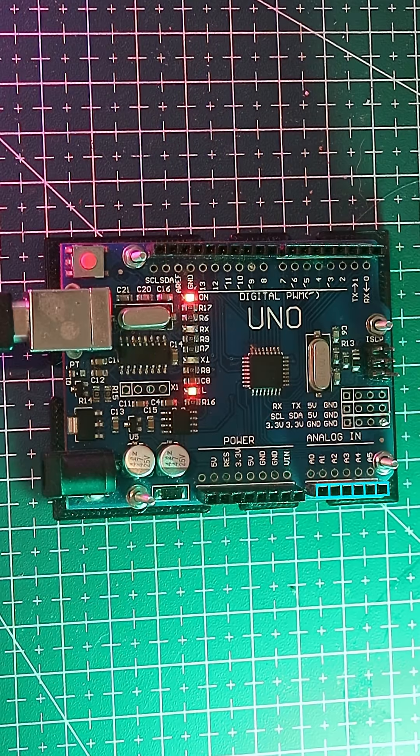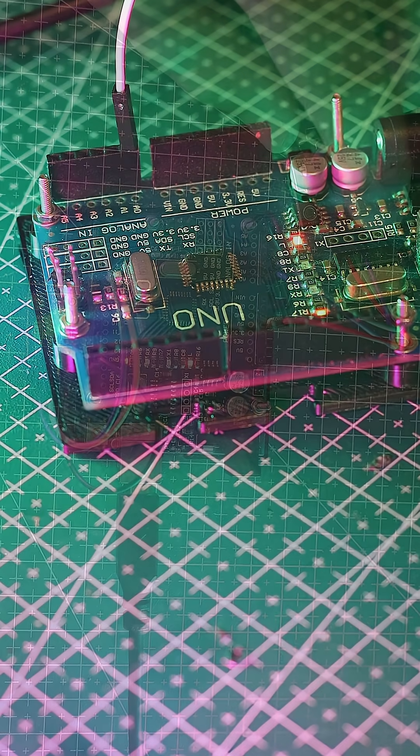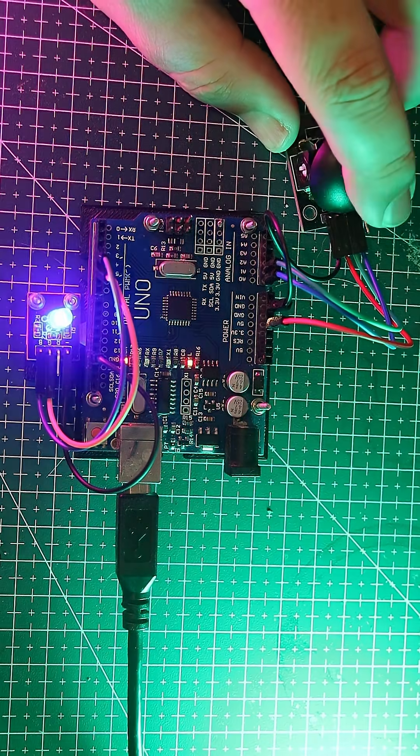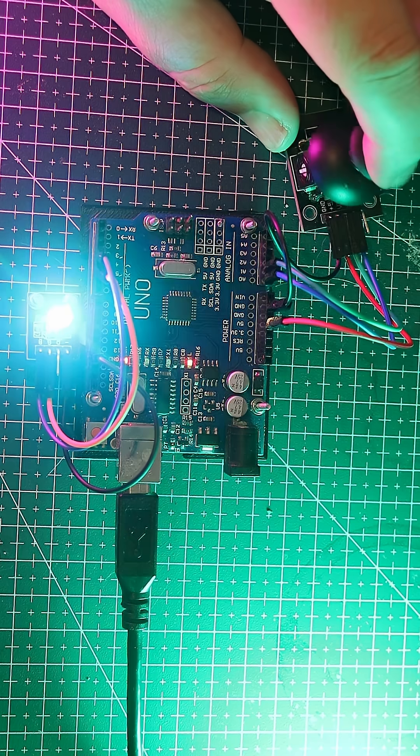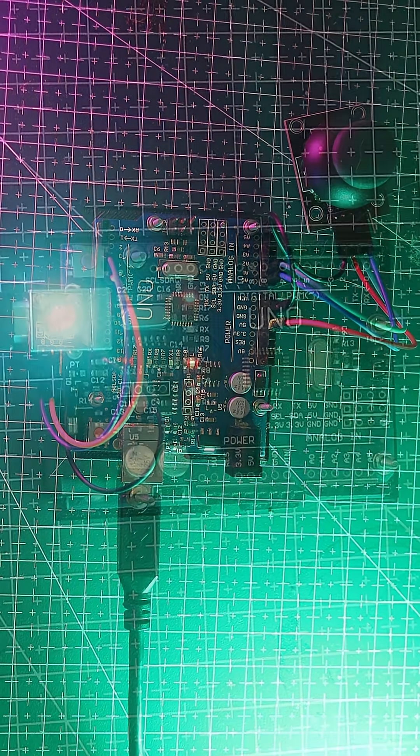Next, the analog pins. The UNO has 6 analog inputs, labeled A0 to A5. These pins can measure variable voltages between 0 and 5 volts. Here's a demo: a joystick has 2 variable resistors, and moving it changes the voltage on the analog pins.